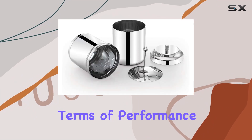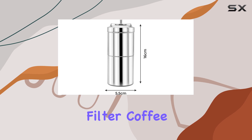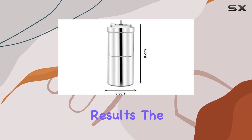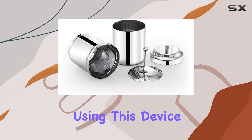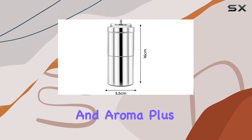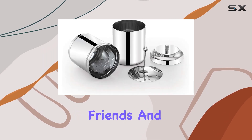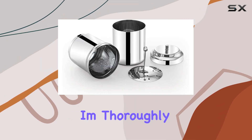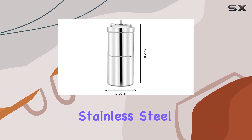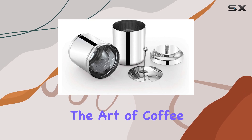In terms of performance, the Expresso stainless steel South Indian filter coffee drip maker delivers exceptional results. The coffee brewed using this device has a distinct South Indian flavor profile, with a perfect balance of bitterness and aroma. The two cup capacity makes it ideal for sharing with friends and family. Overall, I'm thoroughly impressed with the Expresso stainless steel South Indian filter coffee drip maker.